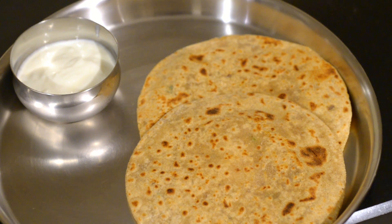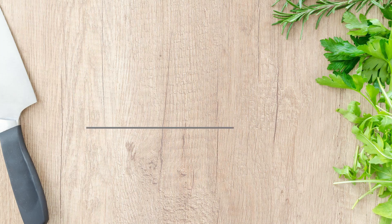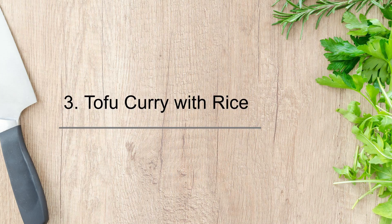Serve sattu paratha with a bowl of dahi or a pickle of your choice. Two sattu parathas served with one bowl of curd will provide you approximately 20 to 25 grams of protein.